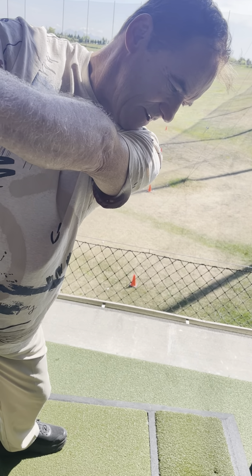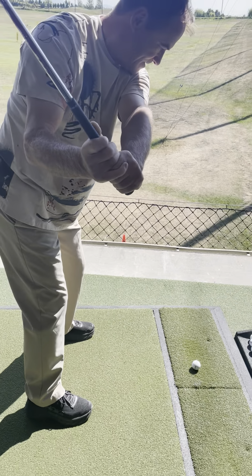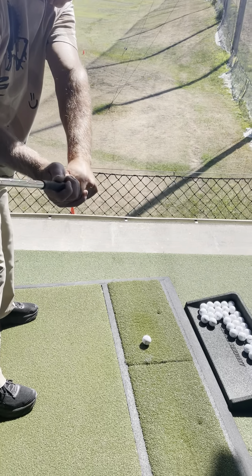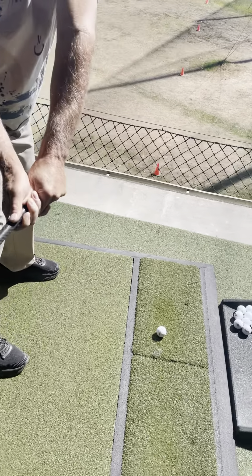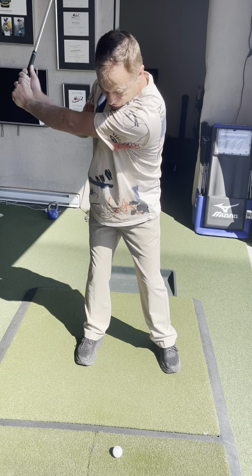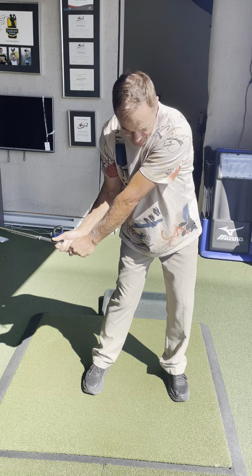There you go — push down into your feet. There's your weight shift, and your body just recentered itself, helping to pull the club down. We've done that through this recentering or this shift. That looks great.